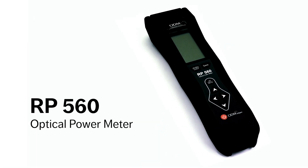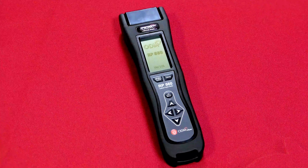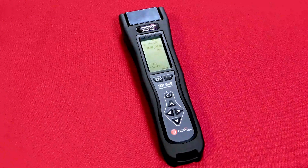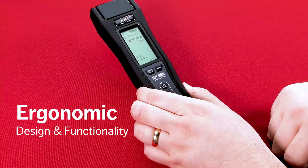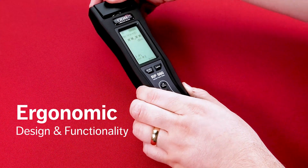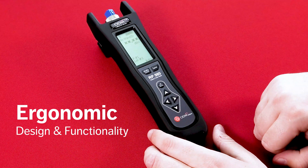The new ODM brand RP560 optical power meter provides automatic wavelength detection and utilizes numerous reporting tools to make fiber test applications more efficient. Featuring an improved durable shockproof case, a protective cover for the optical input, and extensive battery life, the RP560 is designed to greatly simplify testing in the field.